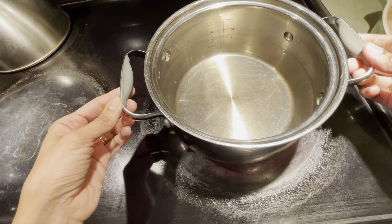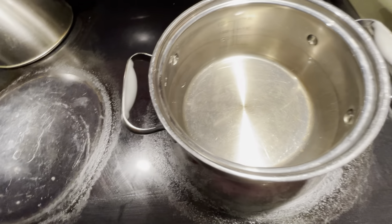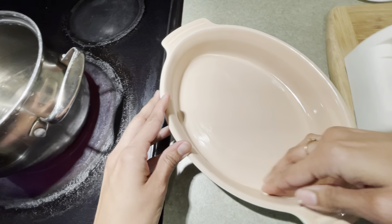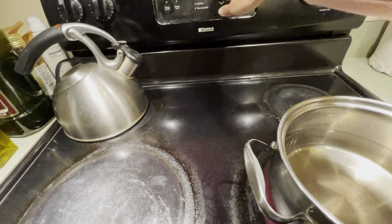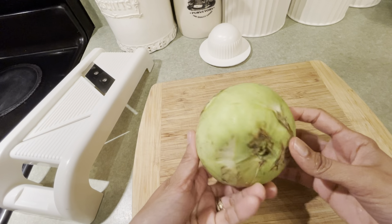The first step is to fill a pot with water and turn the heat on to high to boil it. Then we're going to get a baking dish and butter the bottom and sides of it. And then we're going to preheat our oven to 420.